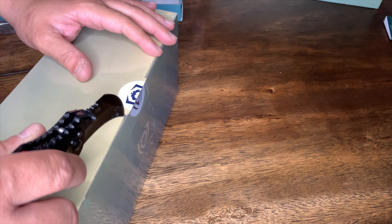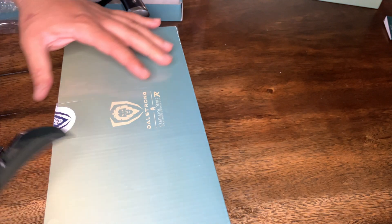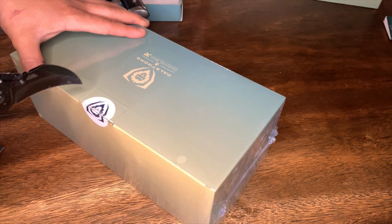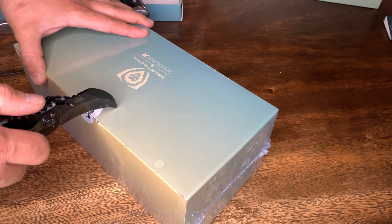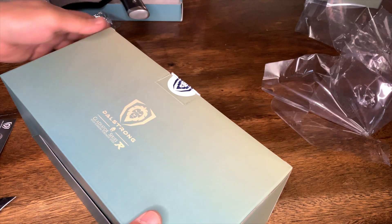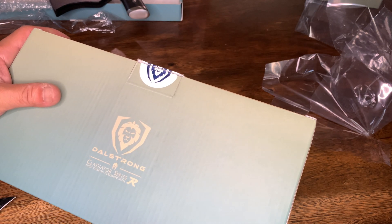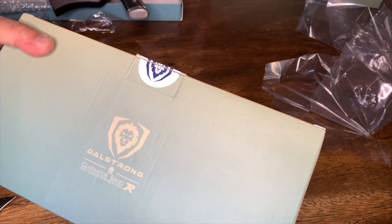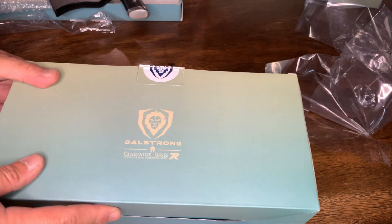I'll just adjust the camera real quick so you can see a better angle. Okay, to start over — this is the Dalstrong Gladiator Series. Unlike my other knife that I use, which is the Shogun Series, this one is basically a butcher knife from the Gladiator Series of Dalstrong.